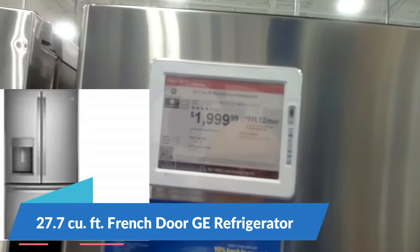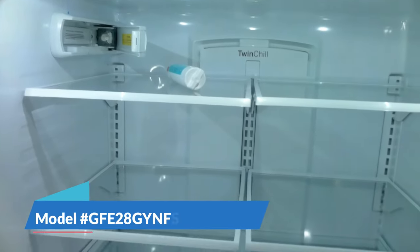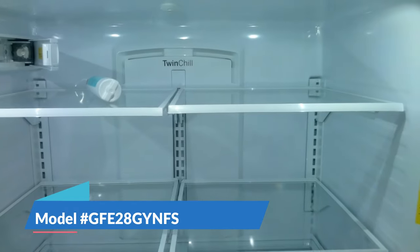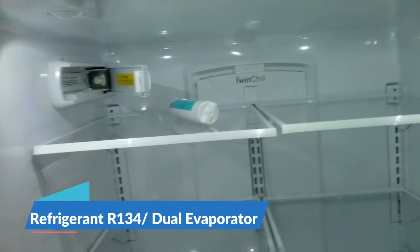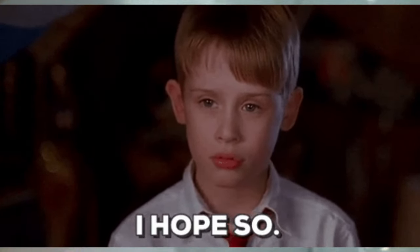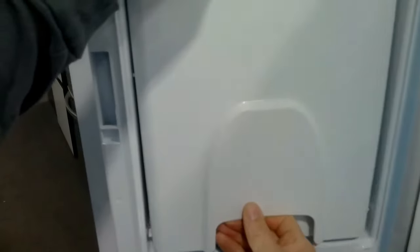If you are looking for the GE product, this is probably the one I would recommend for the French door style. This is a dual evaporator, however it is R134a — I don't see many freon leaks with this product. The only problem I really see is the fresh food evaporator fan problem. I would recommend this over a Samsung or LG that has ice in the door, and I don't see too many common problems with this unit.